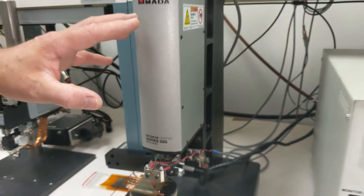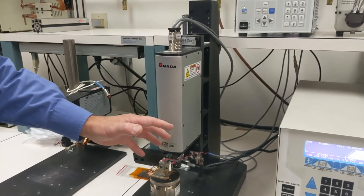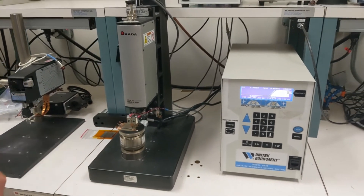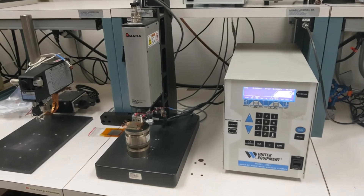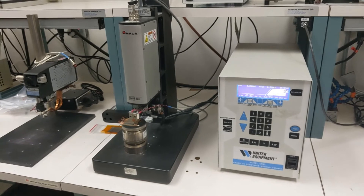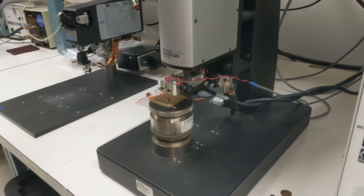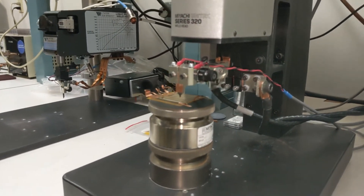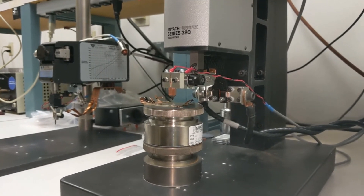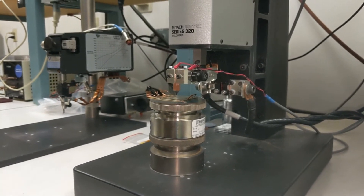The other component is the weld head, which applies force and controls the timing of the welding process. Both of these components together allow us to very precisely produce welds with the parallel gap welding process for micro components. We also have in-process quality assurance — we measure the electrical inputs, the displacements, the crush of the weld, and the force applied during the weld.